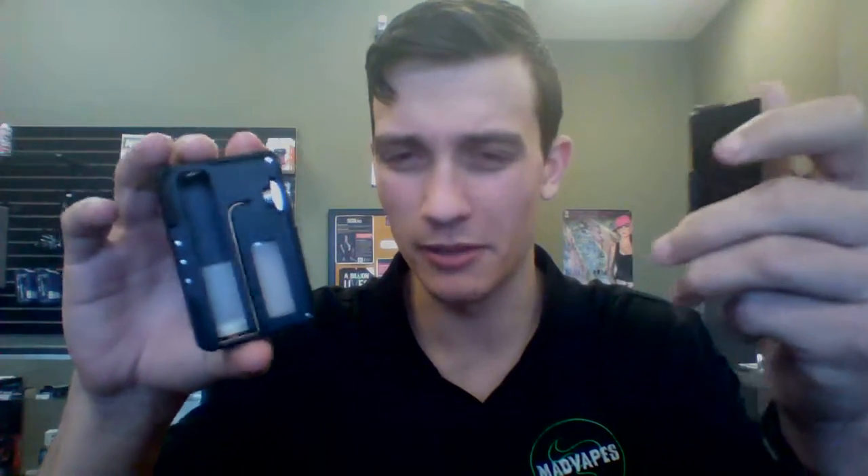There are a few cool things about this that I like a little bit more than other squonk boxes. The first one is that these plates are actually replaceable, similar to like the Limitless box if you've ever seen those — that's how the plates are replaced. They're about the same kind of technology, and they replace similarly to those.